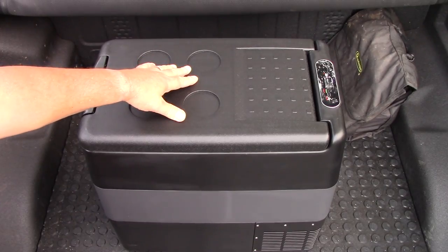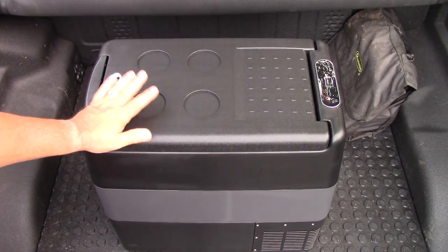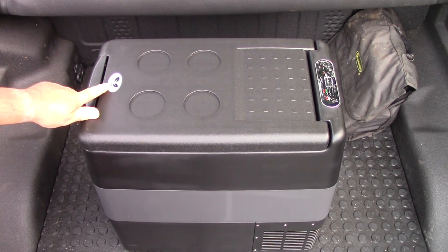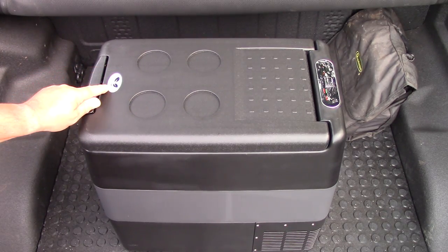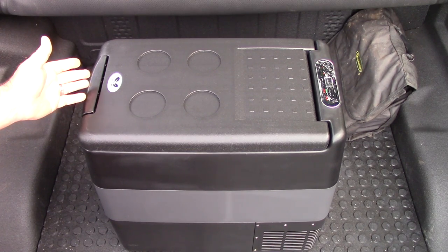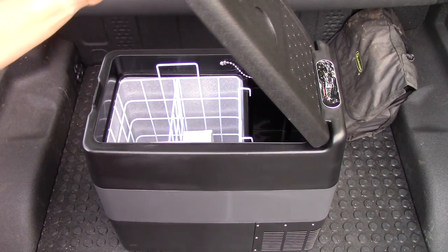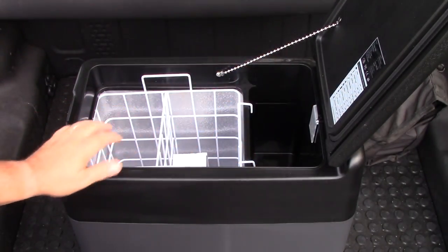On top here is a nice place where you can actually set things — you can set some cups in here, though they're not very deep. It does have a good handle here to pull up. You can see this logo — this is the F40C4TMP logo, but the Joy Tuttus is the identical cooler. If you pull this handle and push your thumb here, it pivots and locks extremely well, and it has a nice rubber seal on the bottom. It has a chain to hold the door from falling back too far and tearing it up.